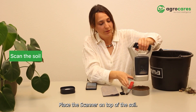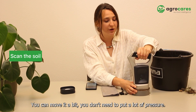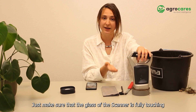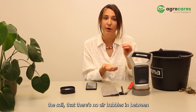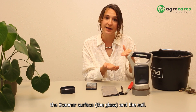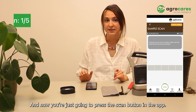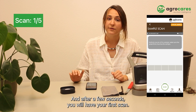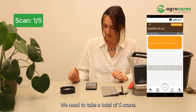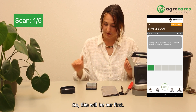Place the scanner on top of the soil. You can move it a bit. You don't need to put a lot of pressure — just make sure that the glass of the scanner is fully touching the soil, with no air bubbles between the scanner surface, the glass, and the soil. Now you're just going to press the scan button in the app. After a few seconds, you will have your first scan. We need to take a total of five scans, so this will be our first.